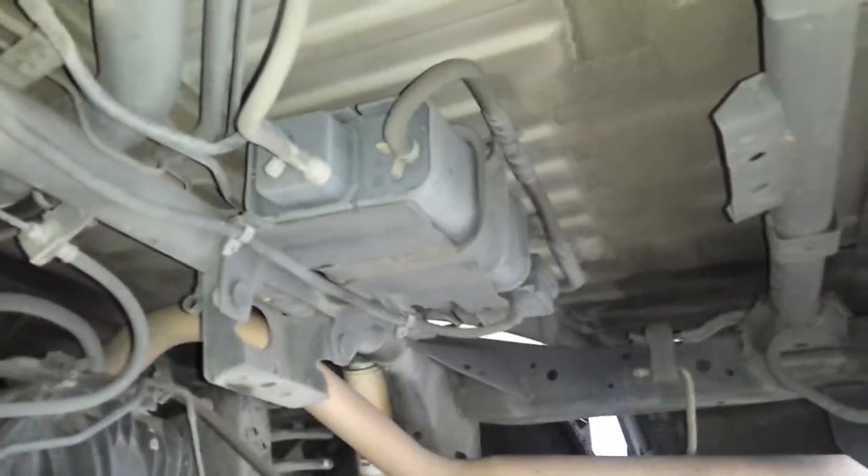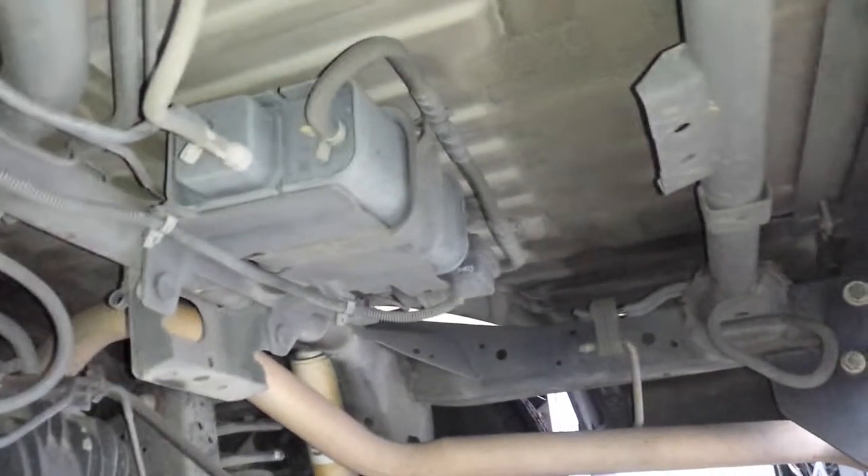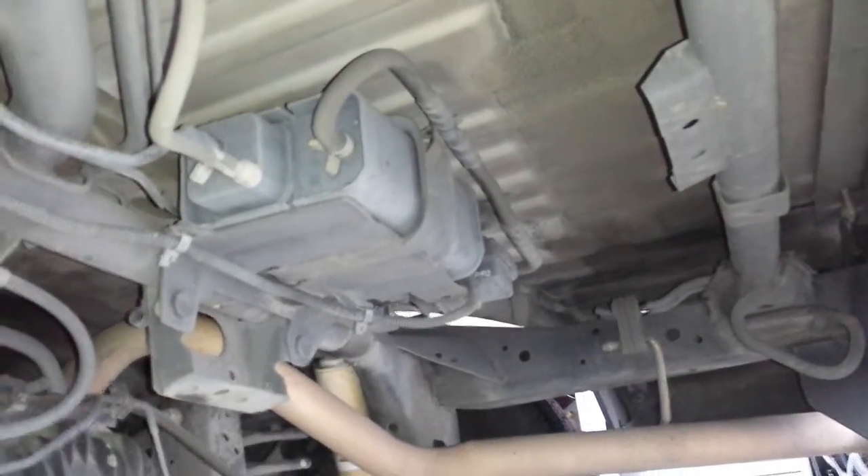The EVAP canister location is going to be on the very back of the truck, right behind the axle. That box right there is the EVAP canister itself. It's probably got another vent-to-ambient solenoid on the other side, or a purge solenoid.